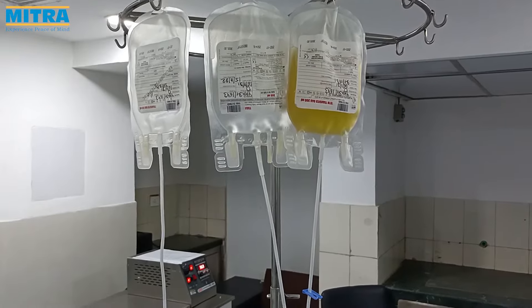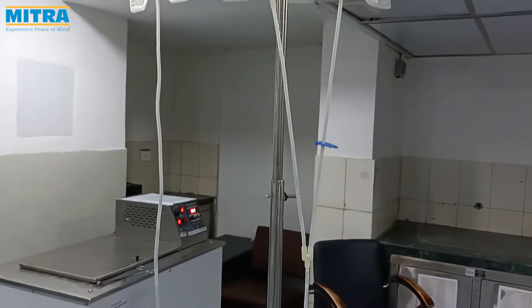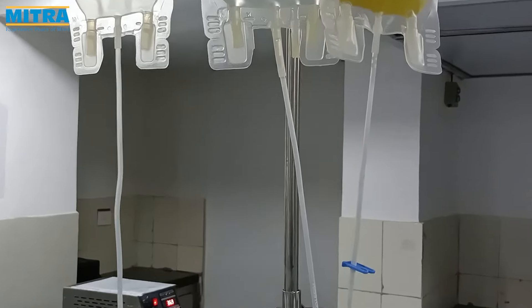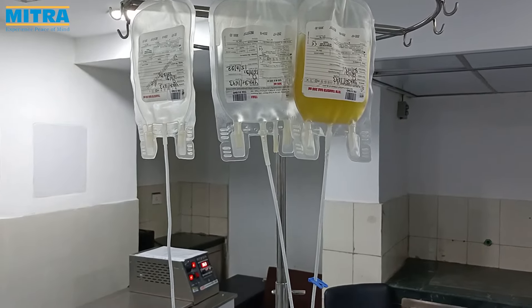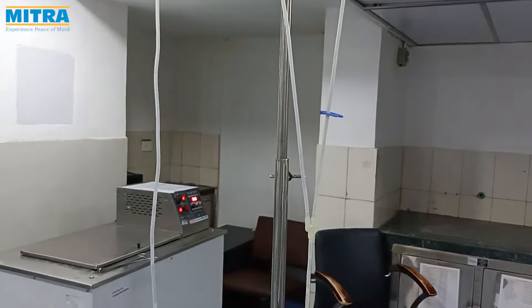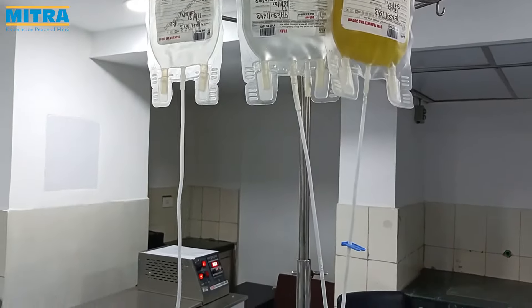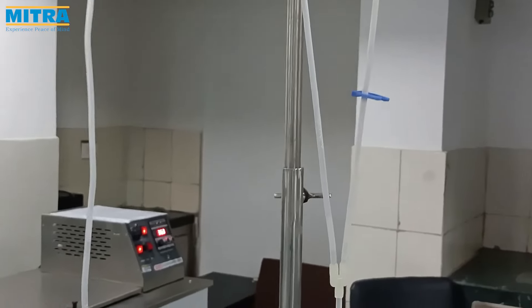Hang the SAG-M, platelets, and leucodepleted transfer bags on an IV stand. Knot or clamp the platelet bag and leucodepleted transfer bag. The PRBC bag should be on a table below the SAG-M bag. Now break the breakaway valve of the SAG-M bag to allow the SAG-M to flow freely due to gravity force into the PRBC bag.